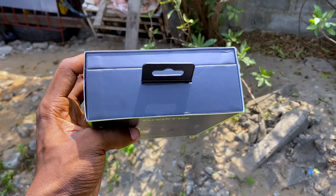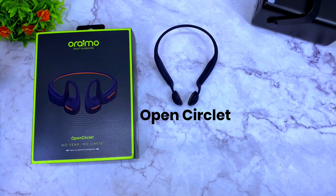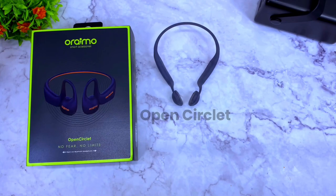In the box you'll find the Open Circlet itself, a user manual that comes in different languages, and a short Type-C cable. That is all you are going to find in the box.